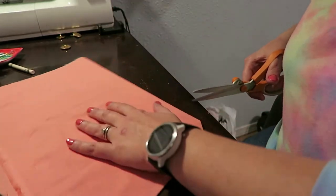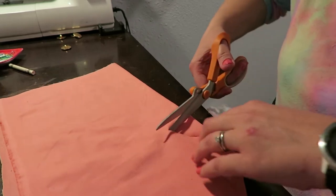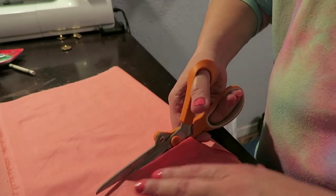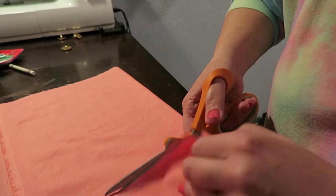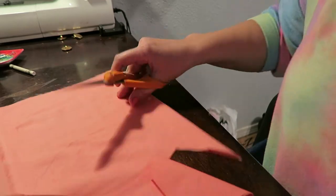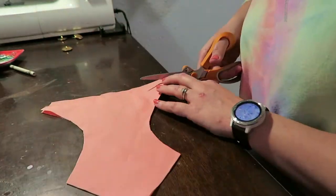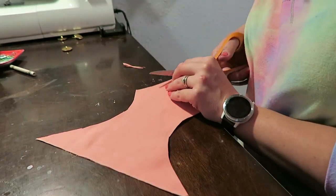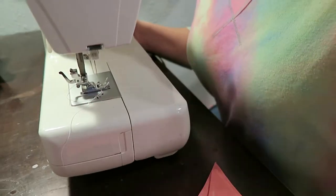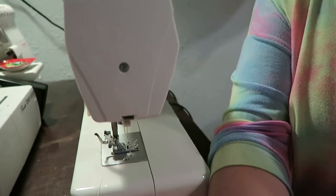Now you could get all fancy and pin this and do it the proper way, but I don't do things that way — it makes my mom crazy. Sorry Mama, she definitely taught me better! Alright, now I'm just going to use my single needle machine here to run a stitch all the way around the sides of this.